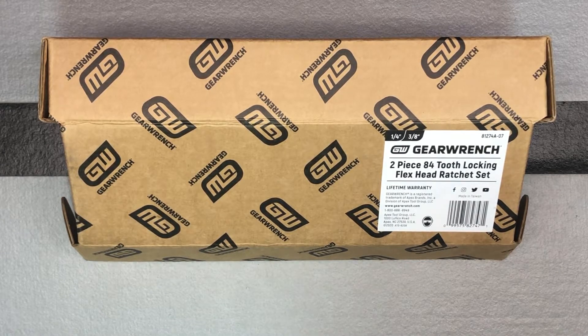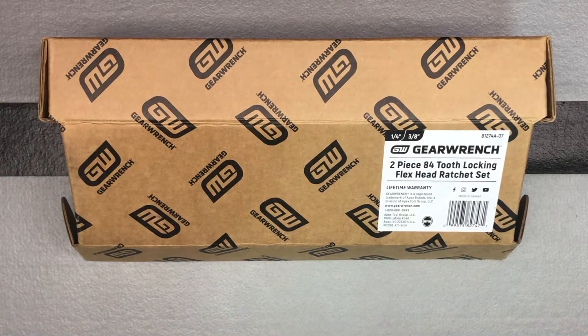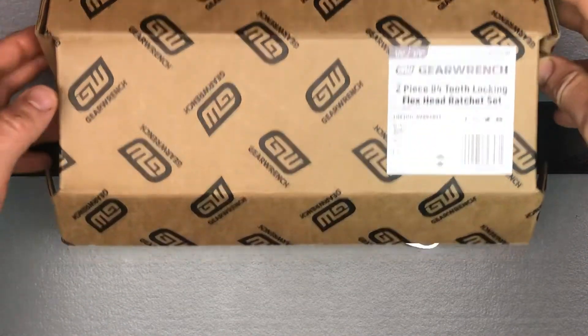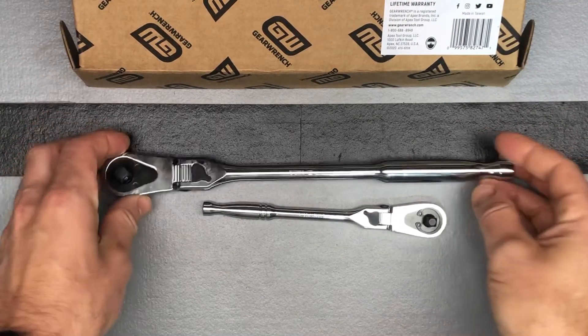It's just the two — quarter inch and three-eighths inch ratchet — and the model number is 81274A-07. This is also their most reasonably priced locking flex head ratchet, so it's the cheapest one you can get too. Let's check it out.